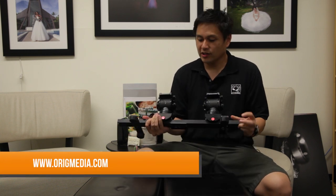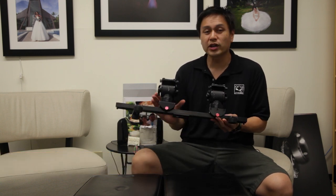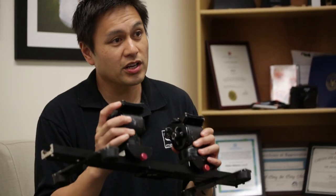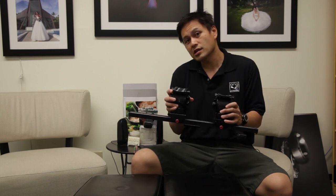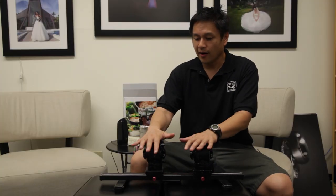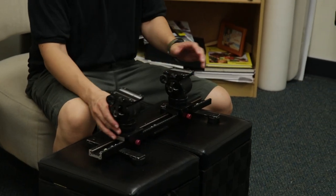Jeff Oreg with Oreg Media, and today I want to show you a little something that we call the O-Rig. Basically this is a Canova slider with two carriages on it and two of the same exact tripod head. The system we use here at Oreg Media is the WeFang or the E-Fancier 717AH series of tripods and heads.